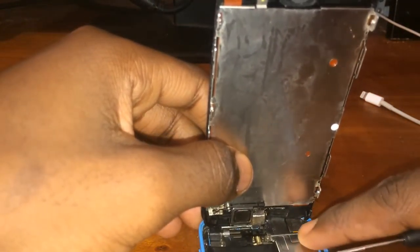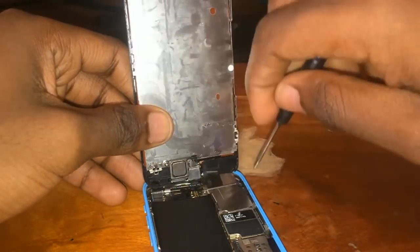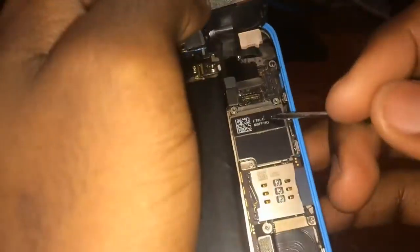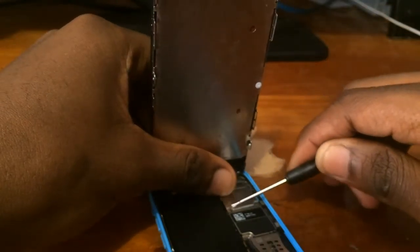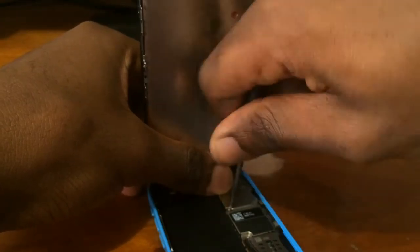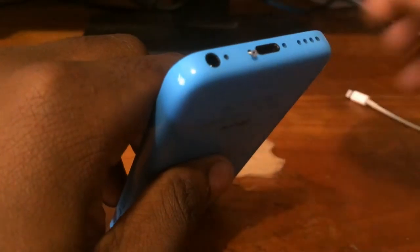Now for the screen replacement: locate the shield covering the ribbon cables for the LCD digitizer and camera, and remove the screws. Disconnect the cables and replace the old broken screen with a new one. Connect everything back into place, screw the metal shield back on, and close up the iPhone. The last step should be to screw back the pentalobe screws.